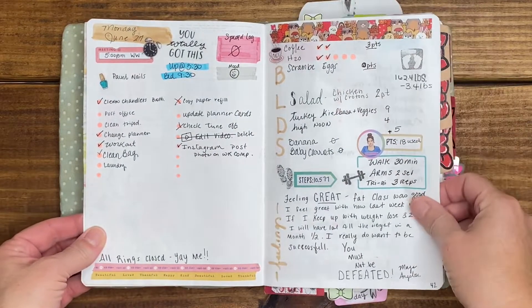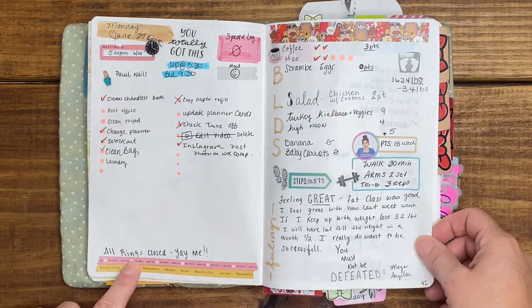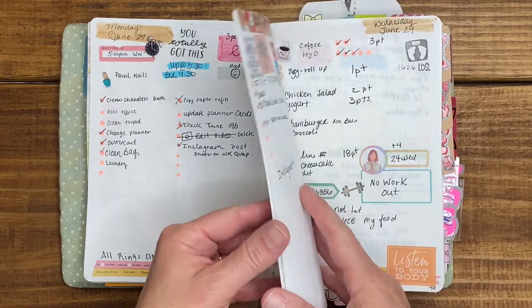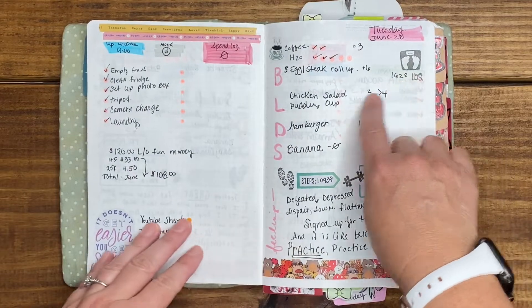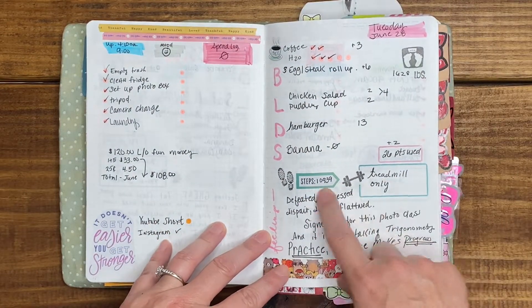This is Monday June 27th — I used some washi tape I picked up somewhere as well as my pet washi. Here I started tracking my weight, workout, and steps.